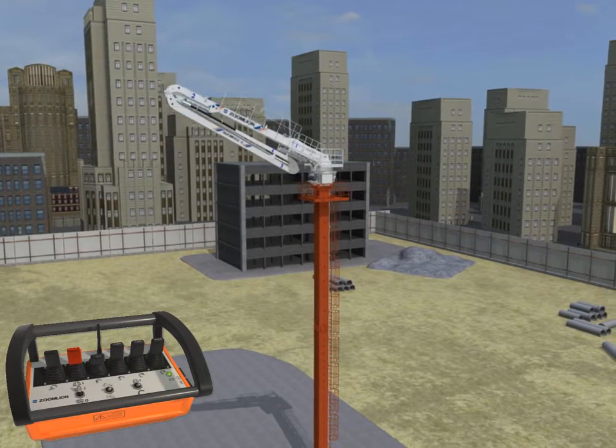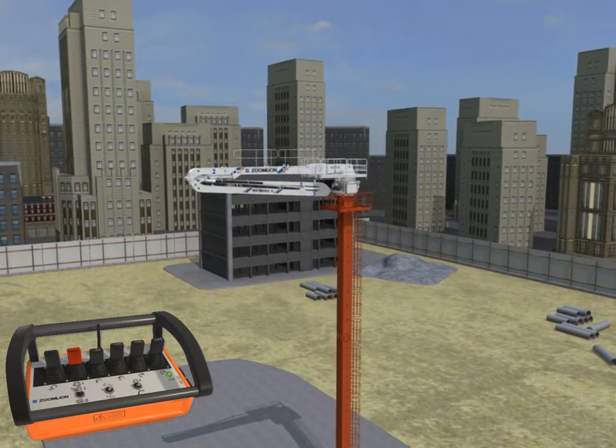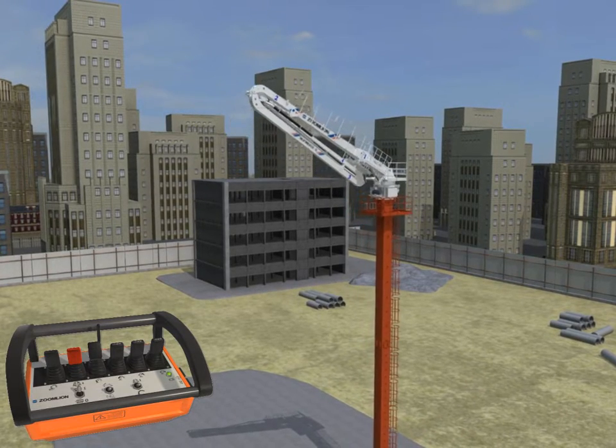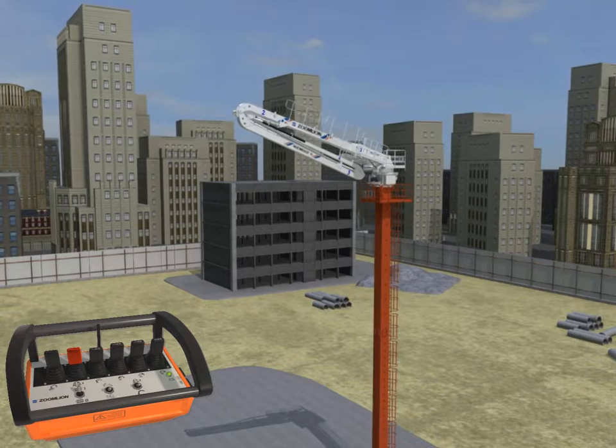Open and fold the first boom section between 0 and 30 degrees, and then repeat it for two or three times. Fold the third and fourth boom sections again for 60 seconds.